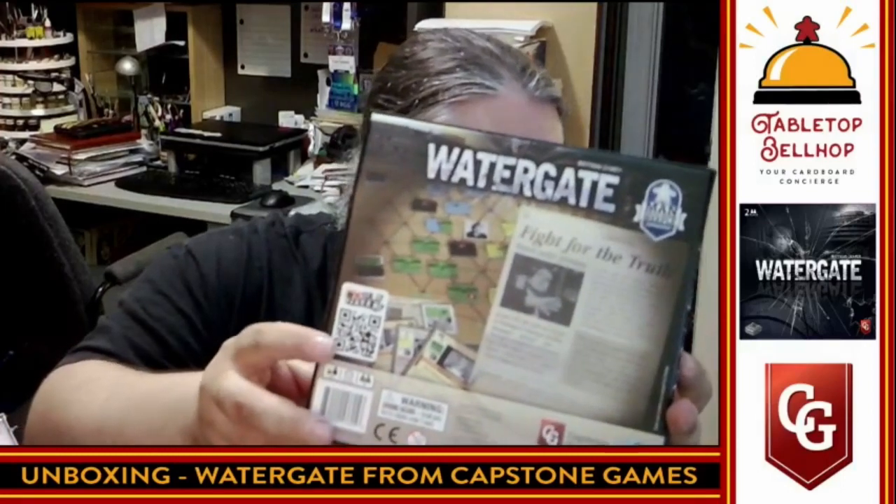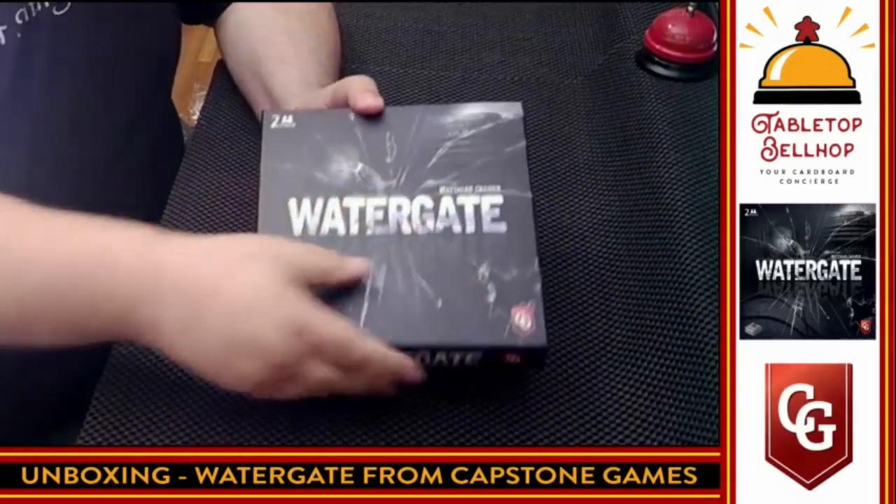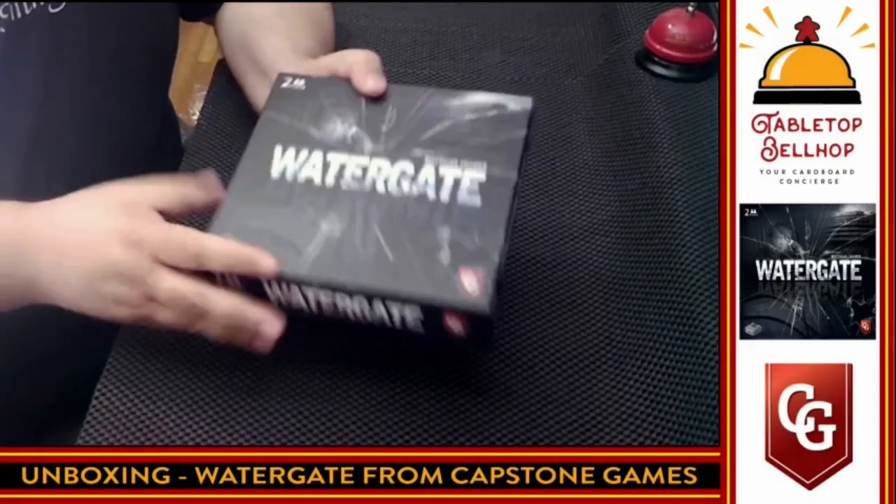I'm going to cut the shrink off this right now before we get blinded by the light from the reflections off the cameras here, and then we'll tip the camera down and I'll show you what's in the box. Before I get to that, I want to point out — I love seeing that — a nice little Rodney Smith Watch It Play logo right on the back of the box. Watergate from Matthias Kramer, Capstone Games. Nice linen finish box, and there's a shadow of the word Watergate on it.